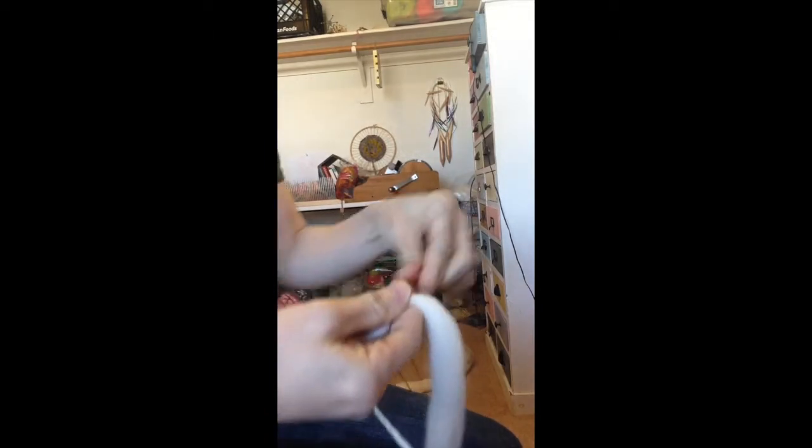So I'm starting with my plying thread and my slub yarn. I'm going to tie them together just with a basic knot and attach it to my leader. I spun this yarn clockwise so I'm going to be plying counterclockwise.